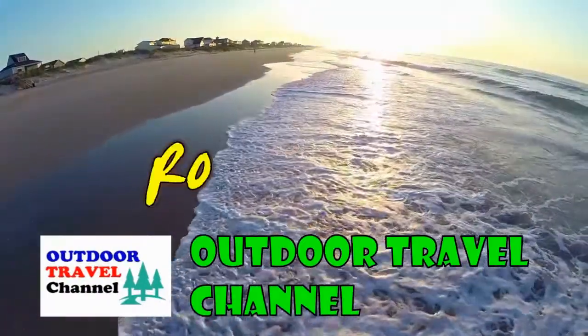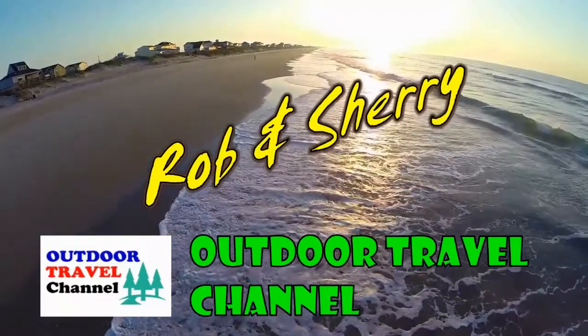Outdoor Travel Channel with Robin Shuri. Hey everyone, this is Outdoor Travel Channel.